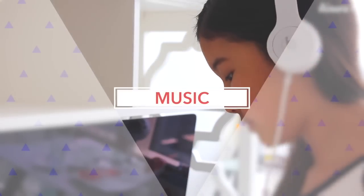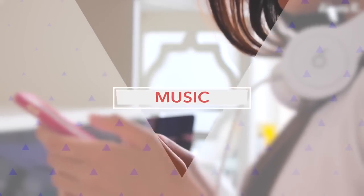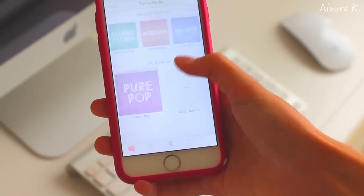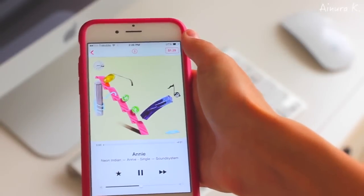One of the things that I find important is having music next to you so that you have more motivation to do something. I recently found out that if you click on Radio on iTunes, you can listen to some new songs for free, which is great.